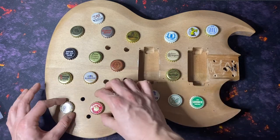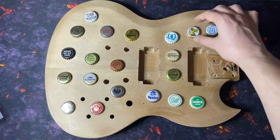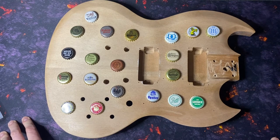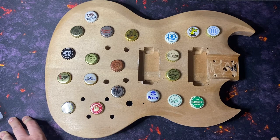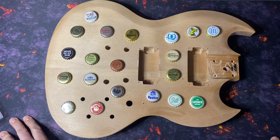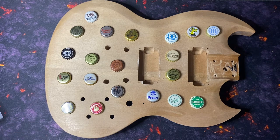This will be the placement of the bottle caps. I will drill the cavities, I will fixate them, and then we'll do a paint job of the Franconian flag. I'll put a nice little picture in — we did a mock-up of how it will look when it's finished. So this is part one of the project of the Franconian Beercaster.